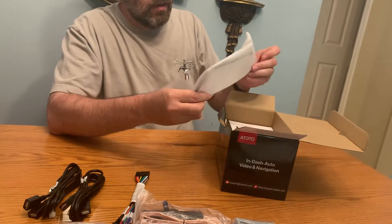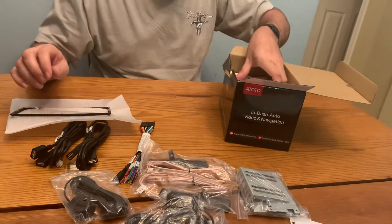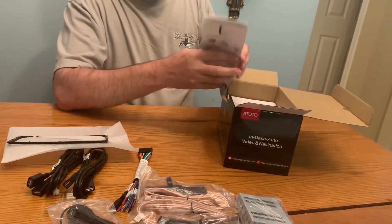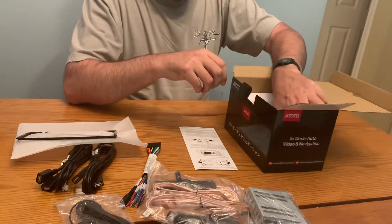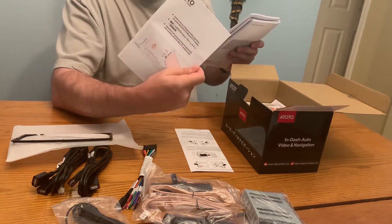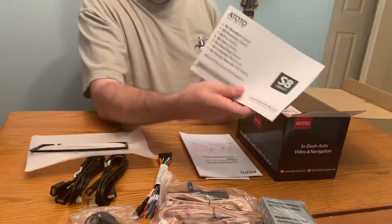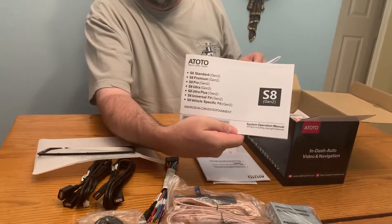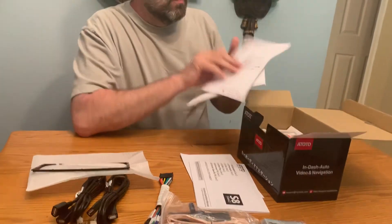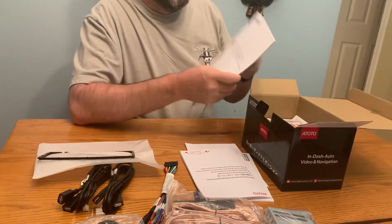Looks like we get a small bezel for the front of the unit. A guide — looks like it might be a quick install guide. Jesters manual, so when you go to programming Jesters, you got a manual for that. An instruction manual for all the multiple models. A warranty guide. Panel operation guide.